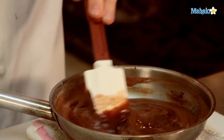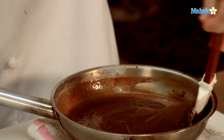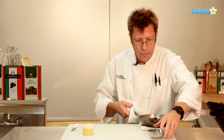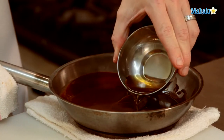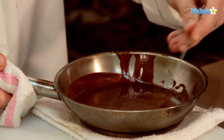You can see when it comes together, it's going to have a really smooth appearance. Once I get that nice smooth look, our chocolate sauce will be finished. And while it's still warm, we go ahead and pour in our rum, stir it around, and blend it really well.